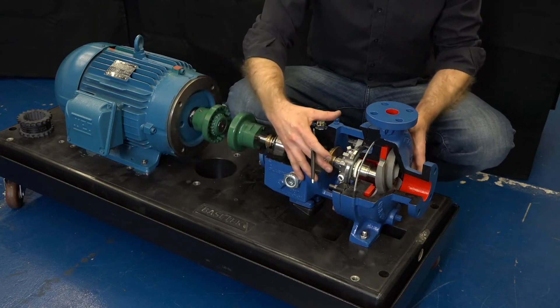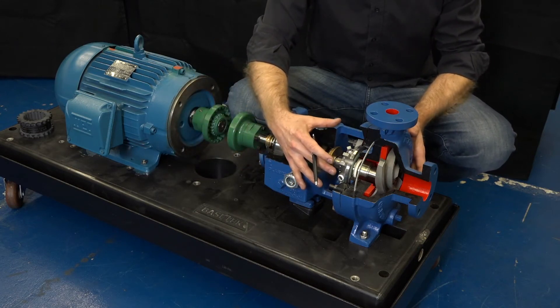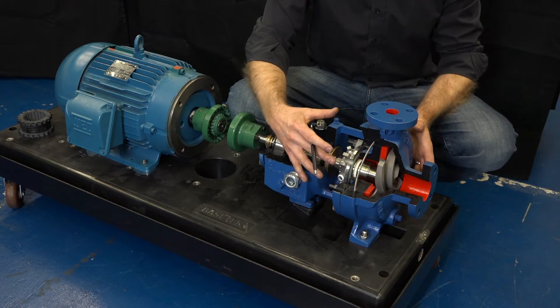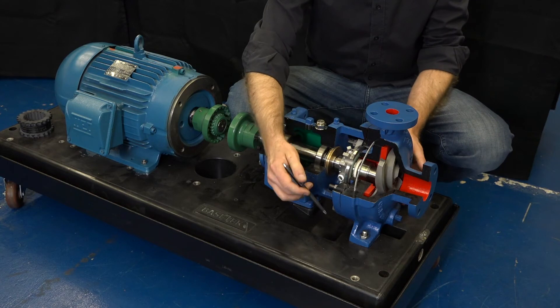First step, we want to loosen all of the bolts on the pump and the motor and align the pump to the suction and discharge piping. We're then ready to tighten the bolts on the suction and discharge, and that will set the pump in position on the base plate.